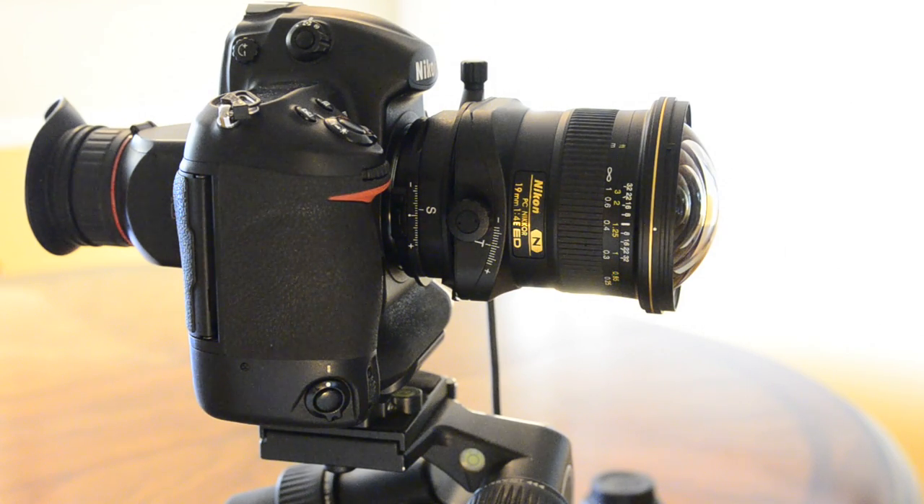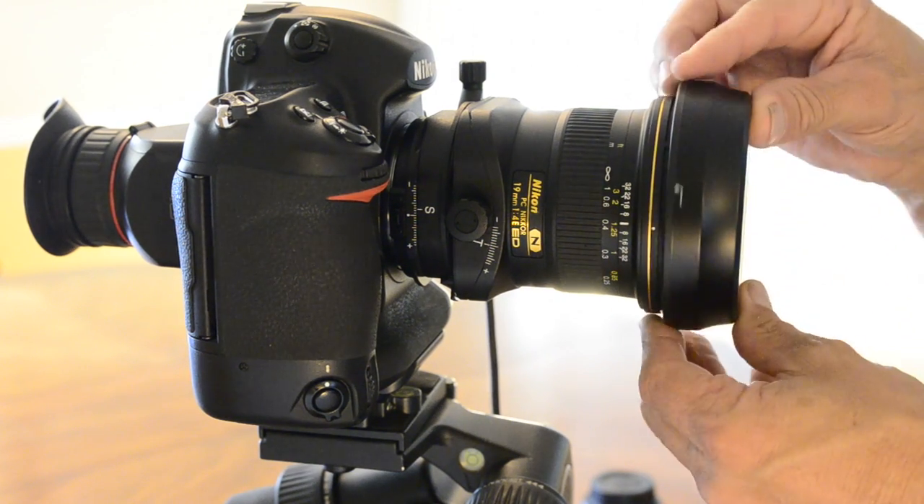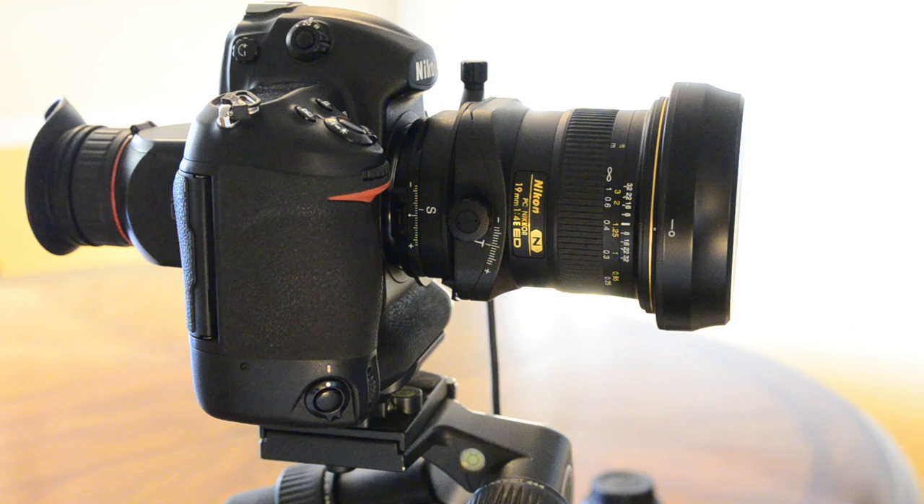So there you have it — a few of my initial observations as I've opened up this lens for the first time. Perhaps another video will demonstrate the actual images I've derived from this new lens. I'm looking forward to it and look forward to sharing with you soon. I'll see you soon. Bye.